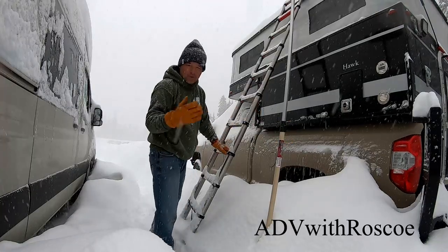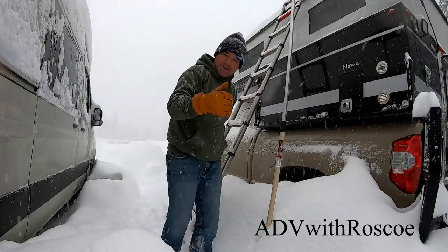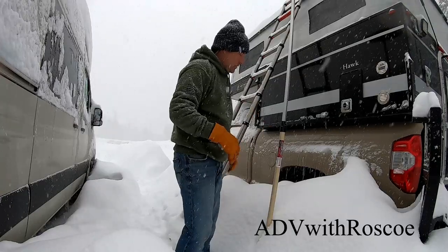Right up there and I just push the snow off. You've got to be mindful of your vent being open and your solar panels.